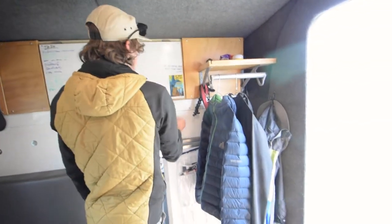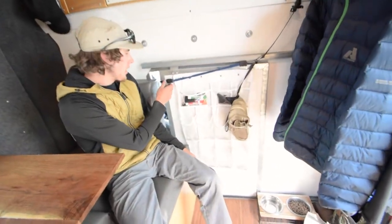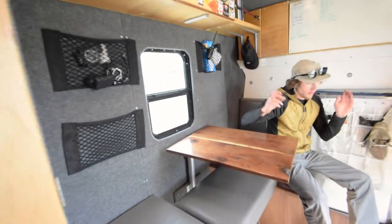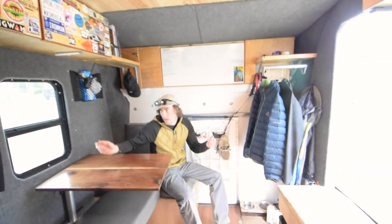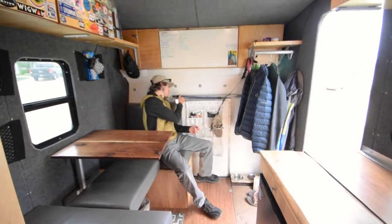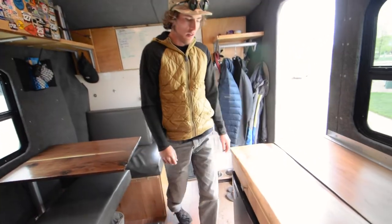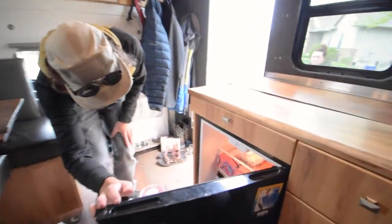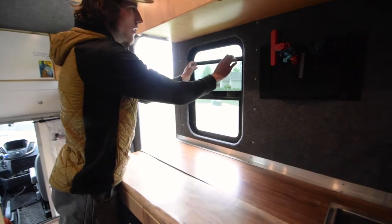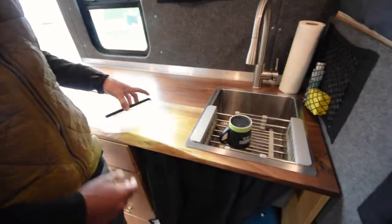There's a pass-through here that closes off and I can block my windows to get everything nice and dark. The van came with this feature so I didn't have to cut anything in. There's also a decent-sized fridge in here, and the windows open up.